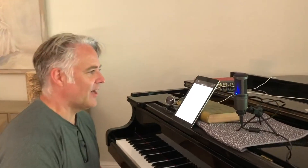Do you like it? I love it. What do you like about it? I like that it's very portable and that it plugs into my USB so that I can use it on GarageBand.